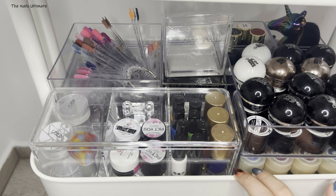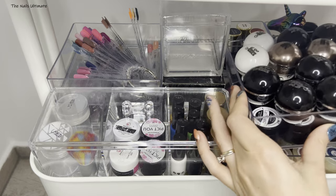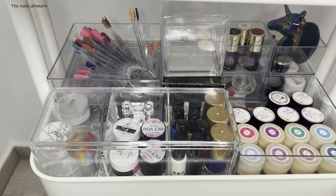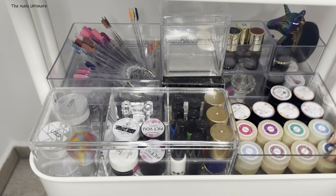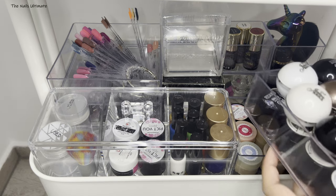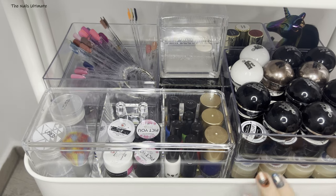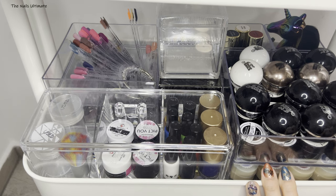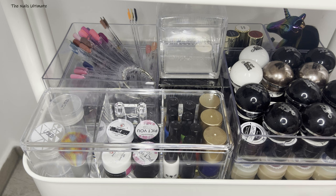That was the first tier. The second shelf in my Raskog cart is dedicated to colored gels. I have so many colored gels — three of these containers full of them. I told myself I'm not going to buy more because they have an expiration date, and since I'm only using them on myself I don't want a million gels. I also have gel polishes in my Alex drawer.